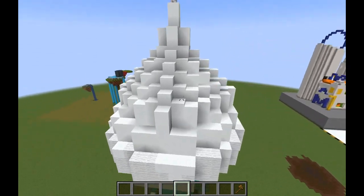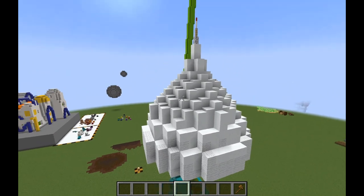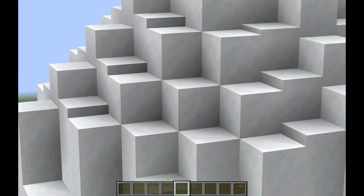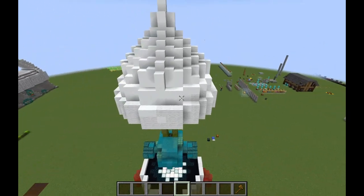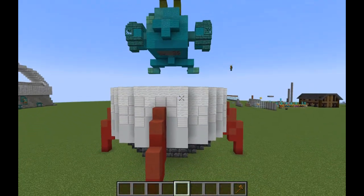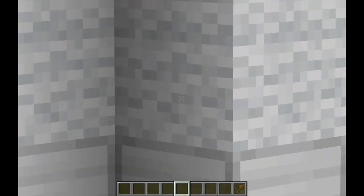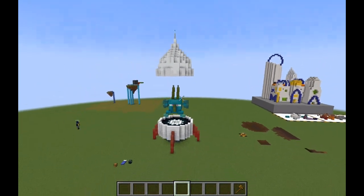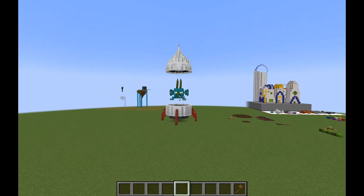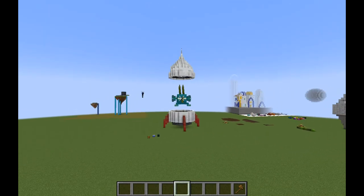Speaking of the body of the rocket, we've got some stuff going on here. It is snow layers, snow, and powdered snow that transitions into white wool. And then from the white wool at the top, there's a gap where the alien head is. At the bottom, we have white wool, iron blocks, and then white concrete. Together these create a gradient, so when you look at the rocket from afar it appears lighter at the top and darker at the bottom, which was the intent.